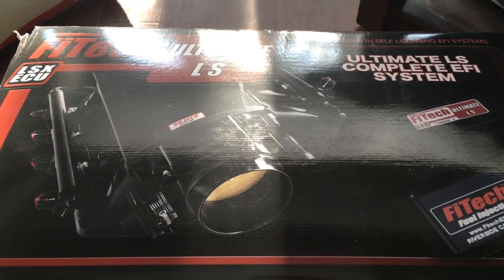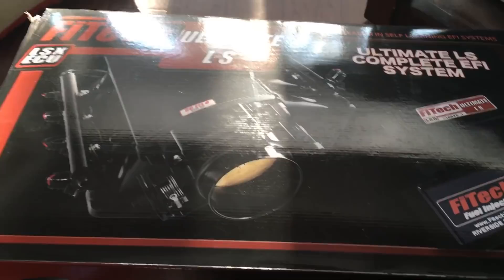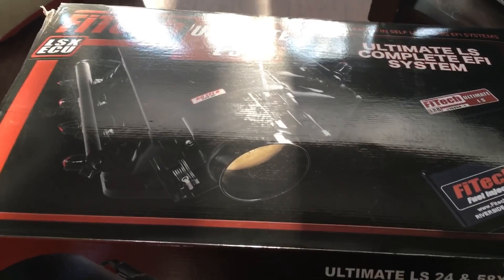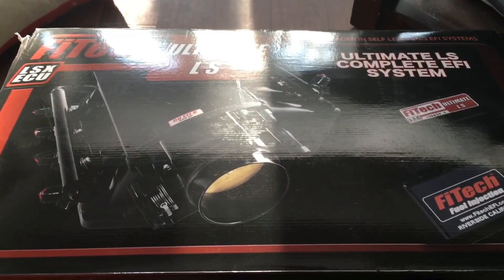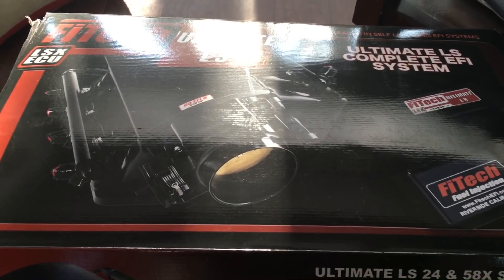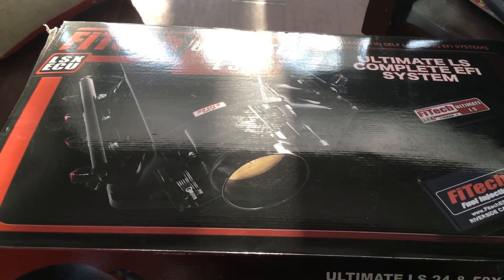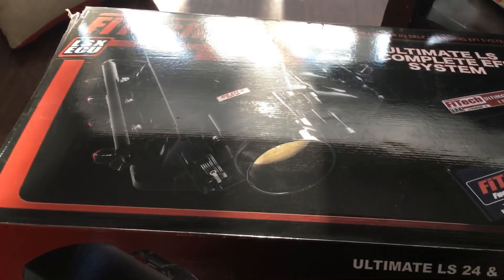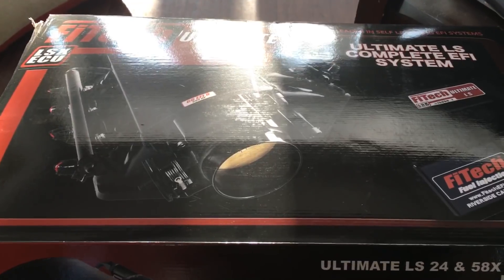Hey YouTube, G-Body Barnes here. I got the Phytek Ultimate LS system here. This is actually the second system that I'm about to install. I'm going to check out the differences with the new one, as well as the old one that I put on back in May.